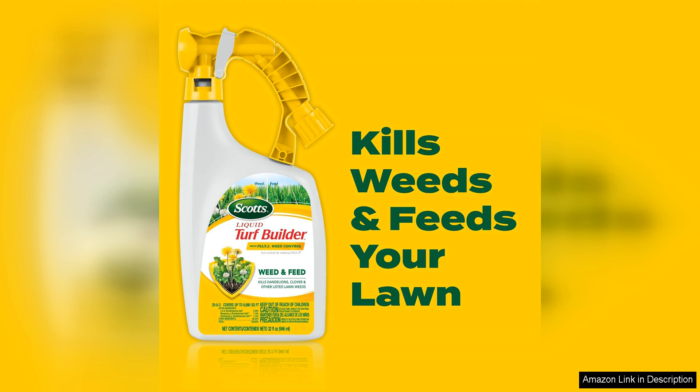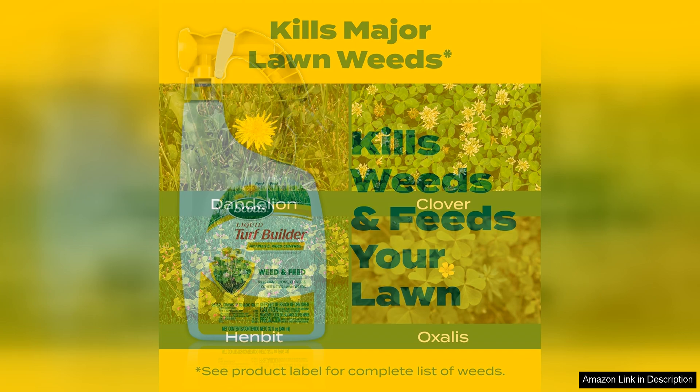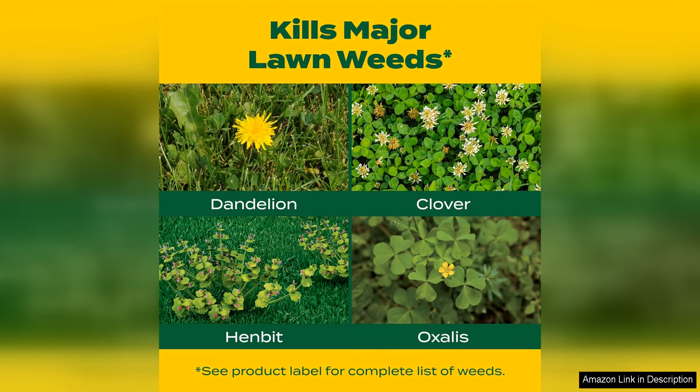One of the standout features of this liquid weed killer is its ease of use. The ready-to-use spray bottle makes application a breeze, allowing you to cover your entire lawn quickly and efficiently. The liquid formula is also fast-acting, showing visible results in as little as a few days.